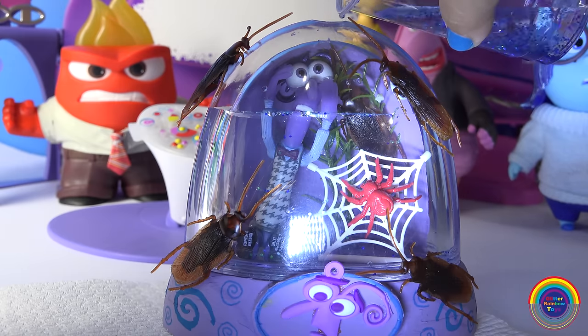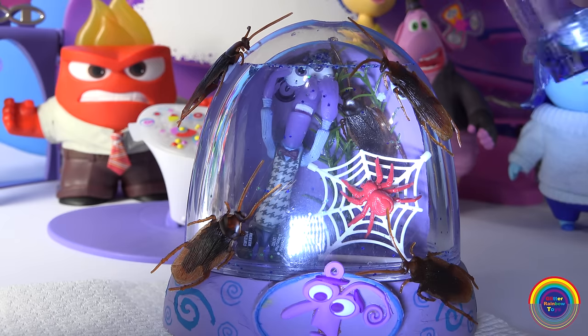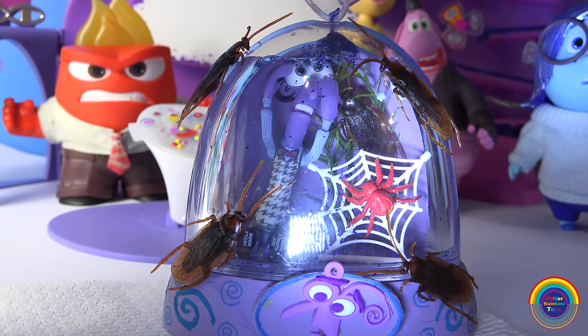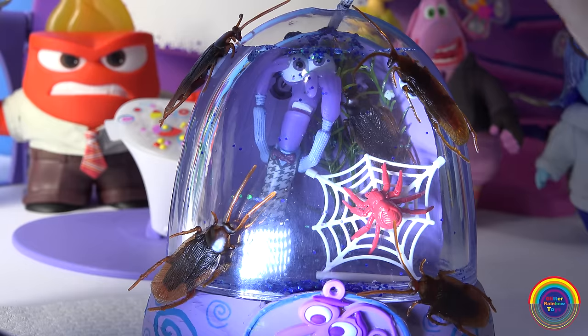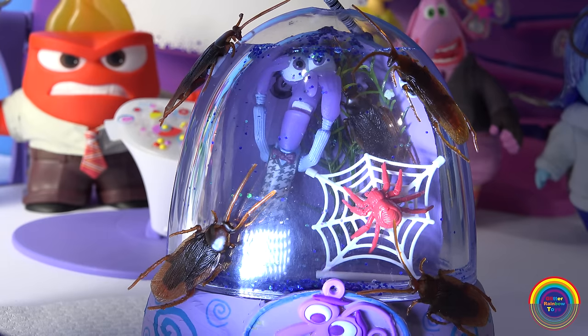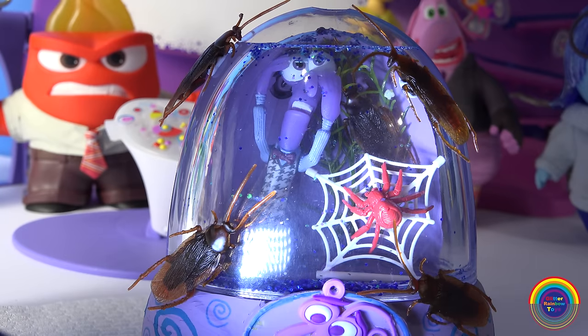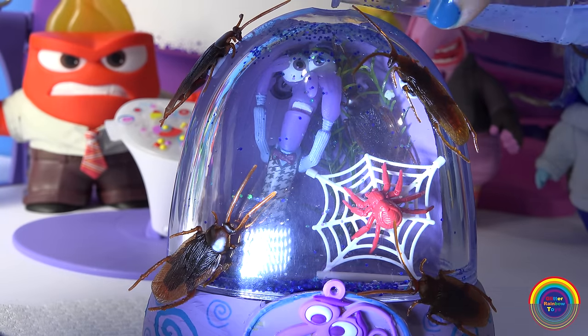Next I'll just add some water and some blue glitter into the globe, and top it up.